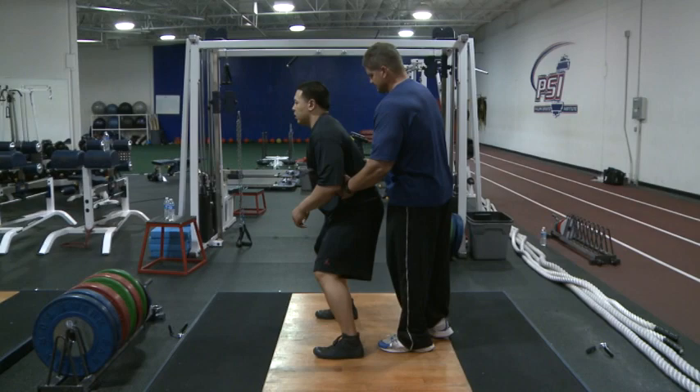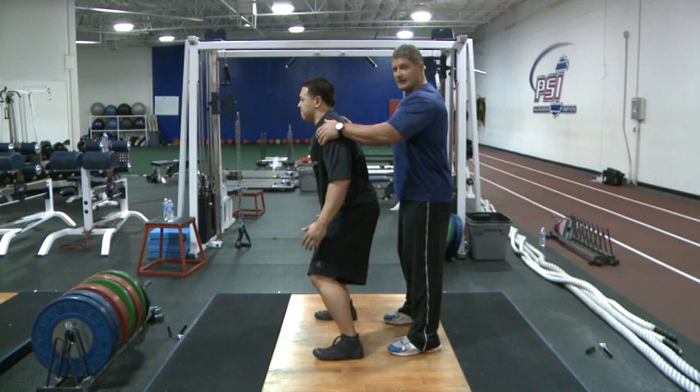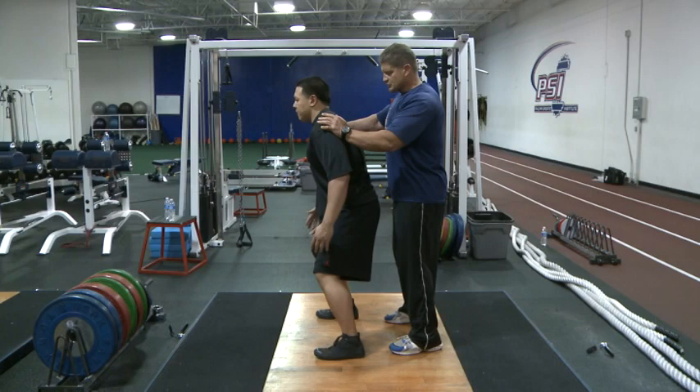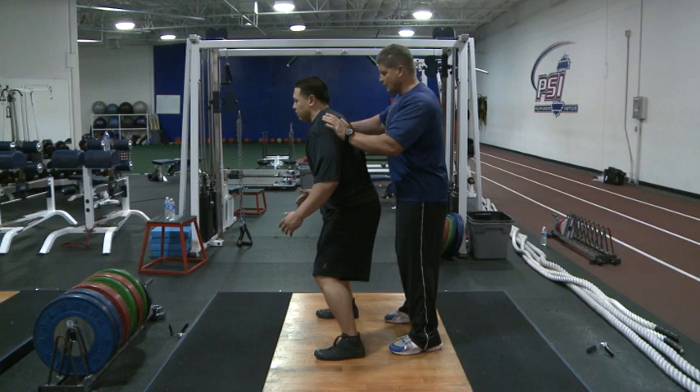Shoulders are back, head is neutral, arms are going to be down at his side. I'm going to do like I did with the stick — I'm going to try and rotate his shoulders, and he's going to let me turn his shoulders. If I turn him, he turns back to neutral. Then I switch — I try and turn him this way, then back the other way. You can speed it up. You really don't have to push that much. He's trying to maintain that same position without letting me turn him.